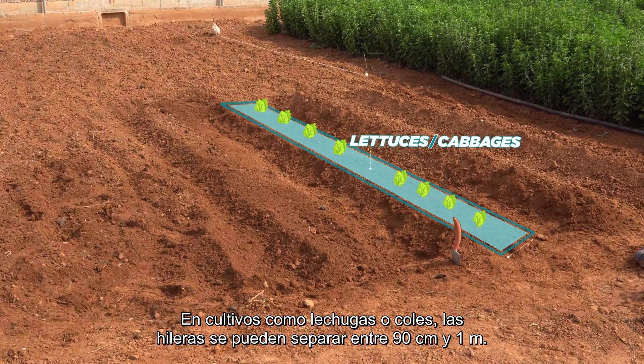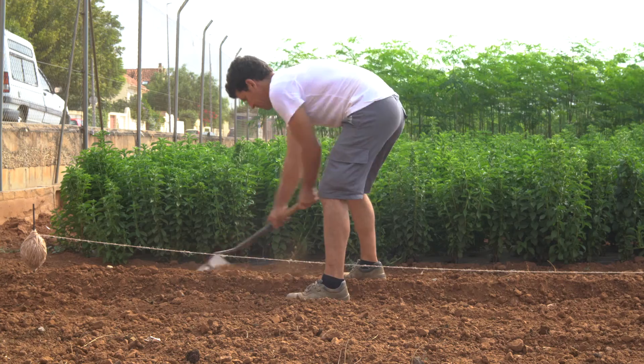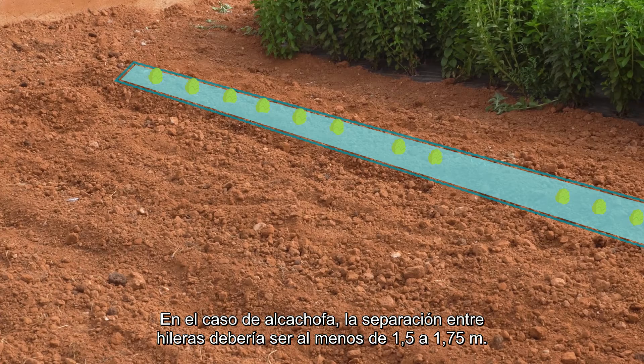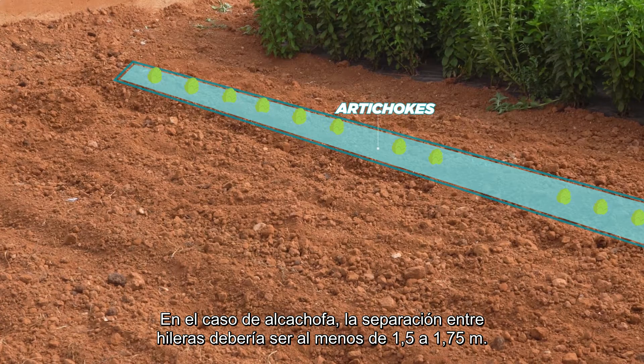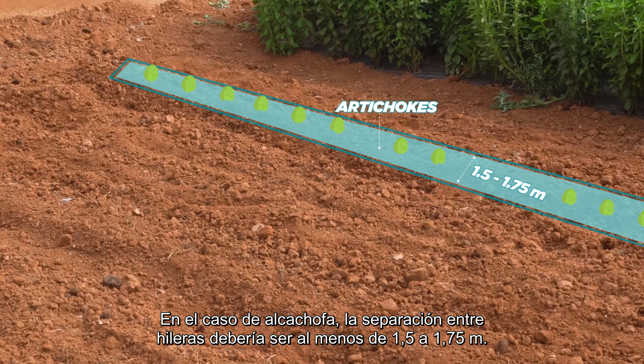In crops such as lettuces or cabbages, rows can be separated between 90 cm to 1 meter. In the case of artichokes, the separation between rows should be at least 1.5 to 1.75 meters.